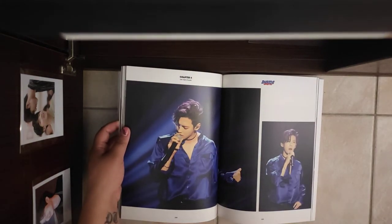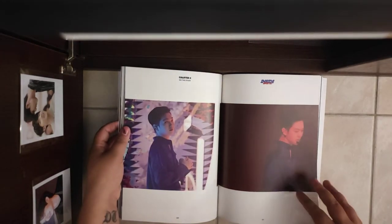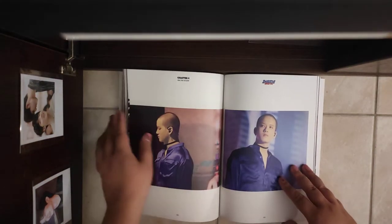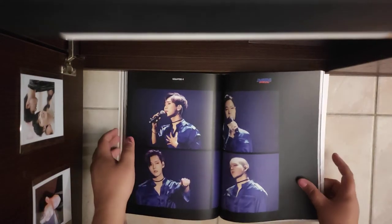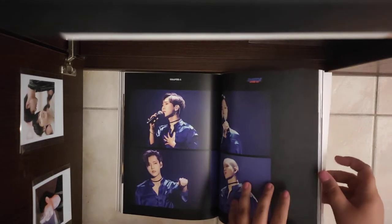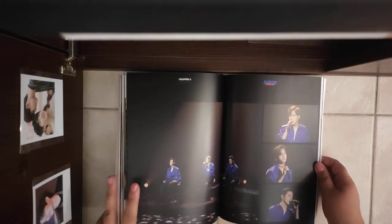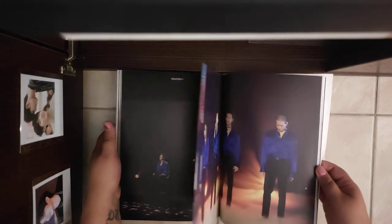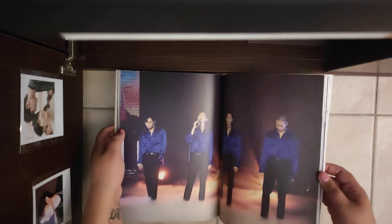They were so gorgeous in these outfits. This is insane. Look at those four pictures. Look at those four pictures.